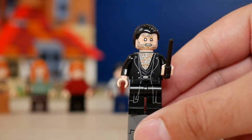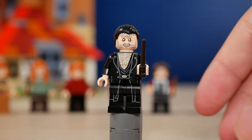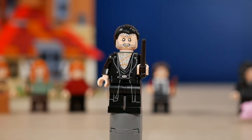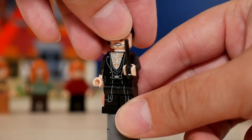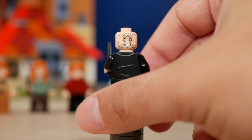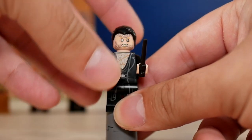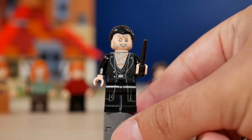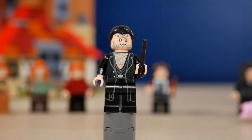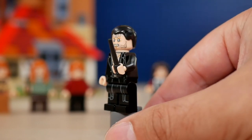Fenrir Greyback is a really cool minifigure. He comes with a really elaborate print for the chest hair and facial hair, with a very scary-looking face in the front and pretty much the same in the back but with more of an 'I'm winning' look. He has a dark Death Eater outfit with coat printing continuing down to the legs — I think he's the only minifigure in this set with leg printing.